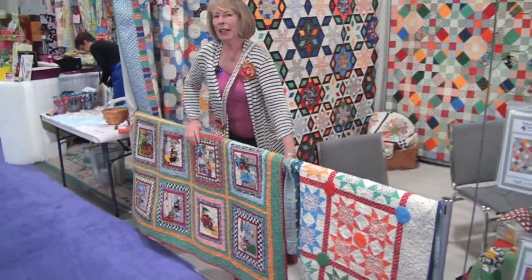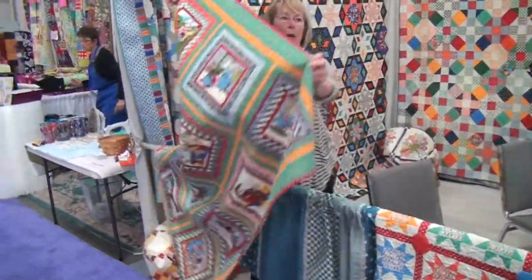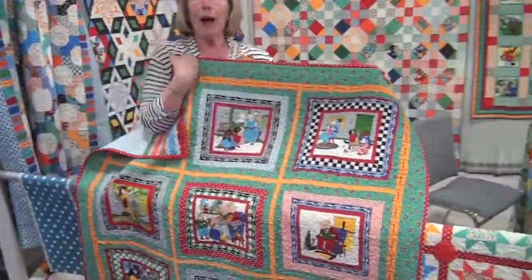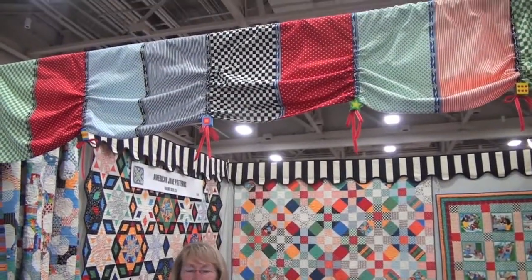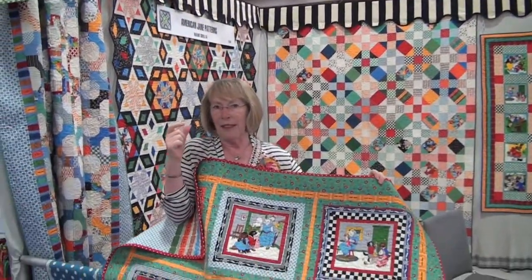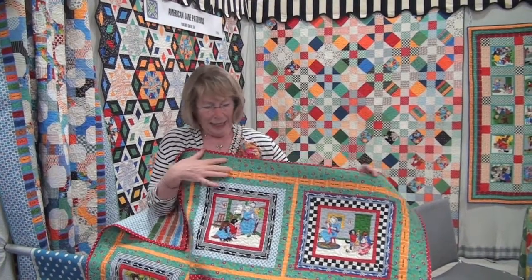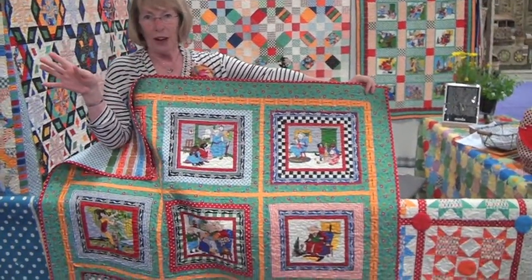I want to tell you about my favorite piece of the fabric. Of course, I love the panels and the panels are cute pictures. But my favorite part of my line this time are the four-in-one fabrics. I have four different patterns in different colors with little ribbons that separate the colors, and I used all of the ribbons to frame the little characters. And then I wanted to have a ticket border, so I have tickets by the yard now.